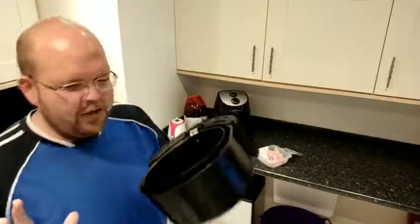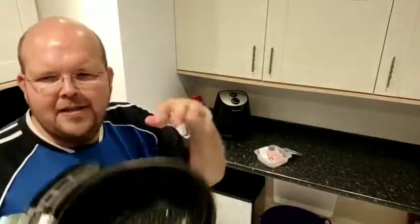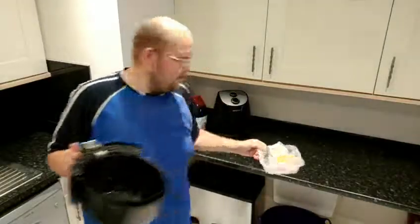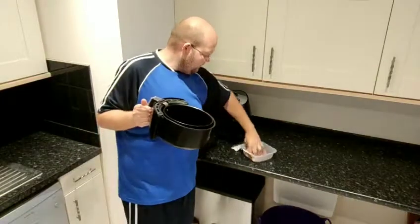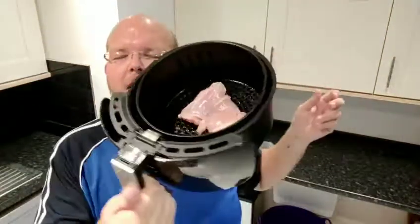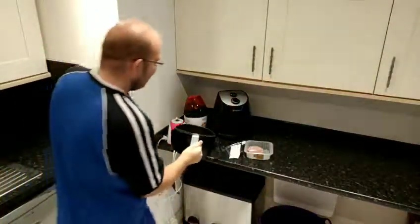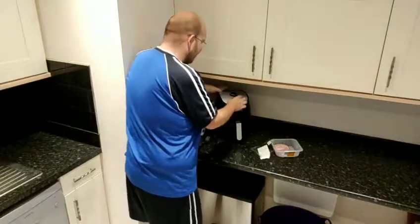I've got my pan here — I've just cooked some chicken so it's not so clean, but this is fresh filth in there. Here I've just got my chicken thighs, skinless and boneless. What I'm going to do is open it out a little bit and just lay it on the bottom of the pan, then bang it in and turn it on.